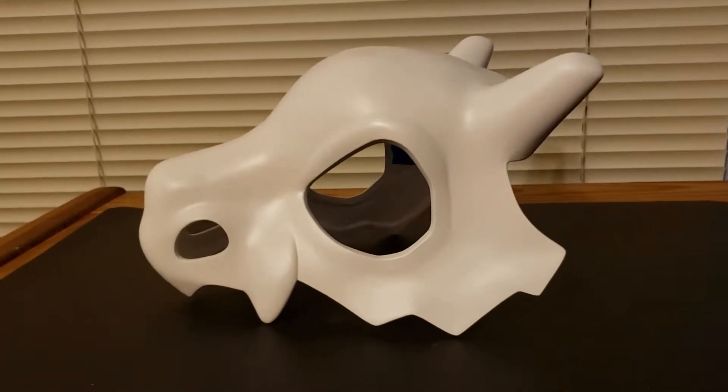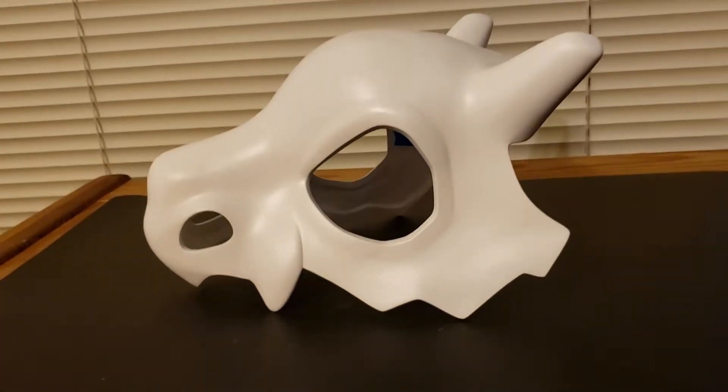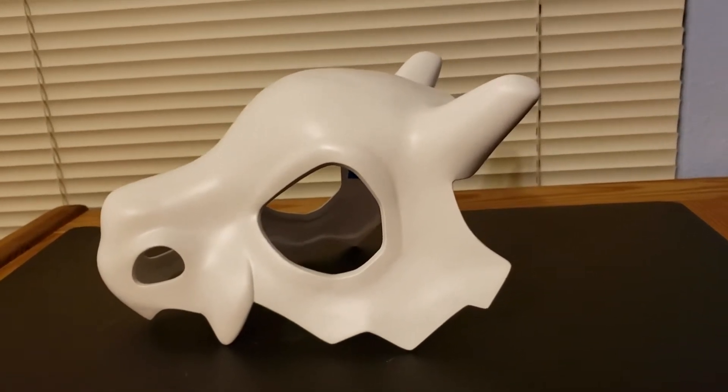This video is to explain the Q-Bone Skull Mask that I'm now selling in my Etsy store. The link is in the description.